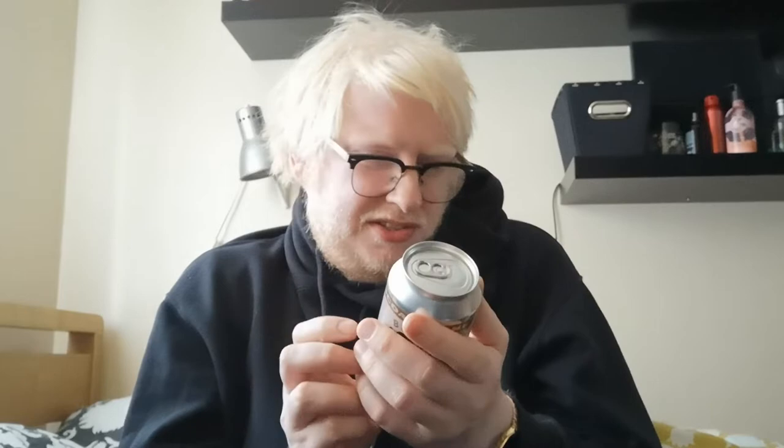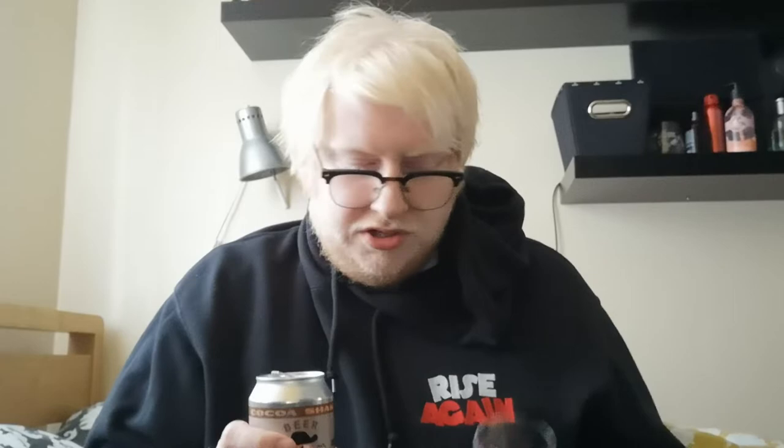The ABV on this is 11%. I'm a big fan of the Beer Geek series - it's probably Mikkeller's most well-regarded series of beers that they do.